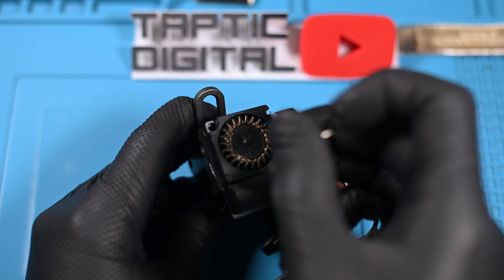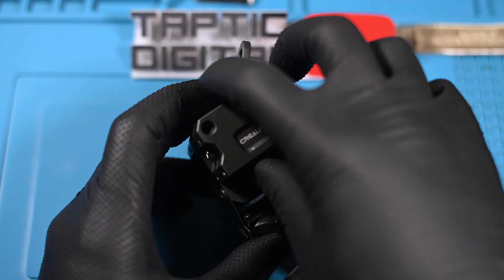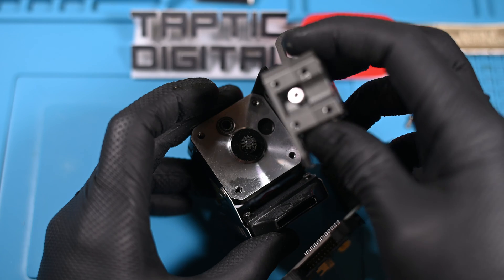The real target here are these two teeny tiny little Allen screws that need to be removed — they hold the fan in. Are you having fun yet? I know I am. Finally, the gearbox is free from the stepper motor, and we can finally get to the meat and bones of this repair.